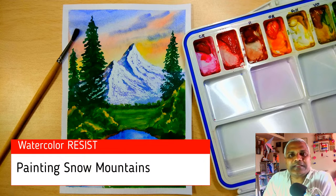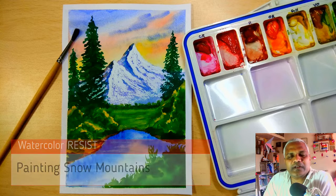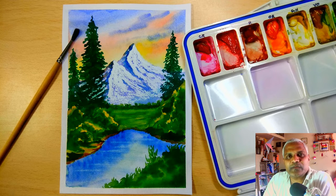Hello everyone, welcome back to my channel. Today is one of the last parts of the watercolor resist series. I'm going to use white oil pastel instead of candle wax to make some marks and paint a beautiful mountain. Follow along with me and you should be able to paint a beautiful painting that resembles Barbara's type of painting — very easy and very colorful.